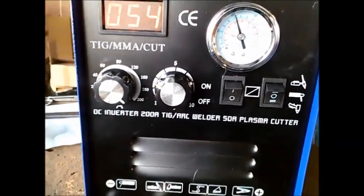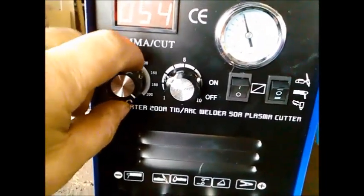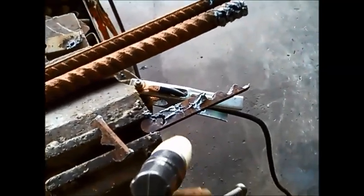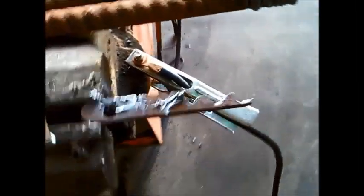I've set the amperage up to the maximum. The positive is hooked up to earth over here. Just make sure you wear gloves and goggles as well because it spurts everywhere. You can see I've just been mucking around cutting a few little shapes out of it.